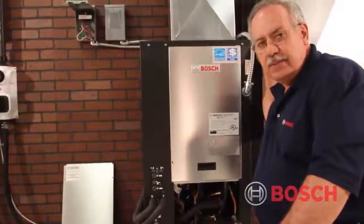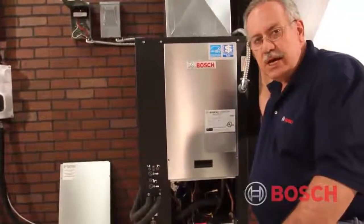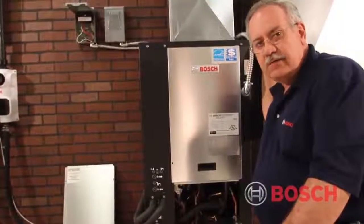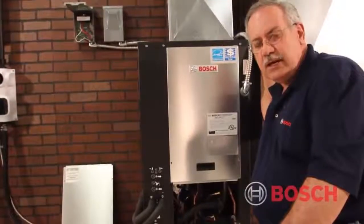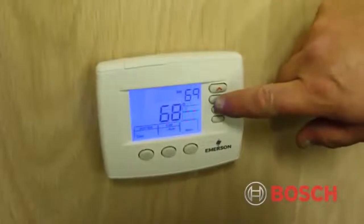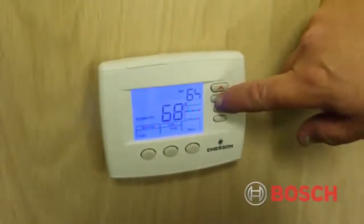We'll energize the unit. We always want to check a geothermal heat pump after it's been running for approximately 10 to 15 minutes. The first thing I would always do is energize it in the cooling cycle and let it run for a few minutes, even if I'm checking it in the winter.